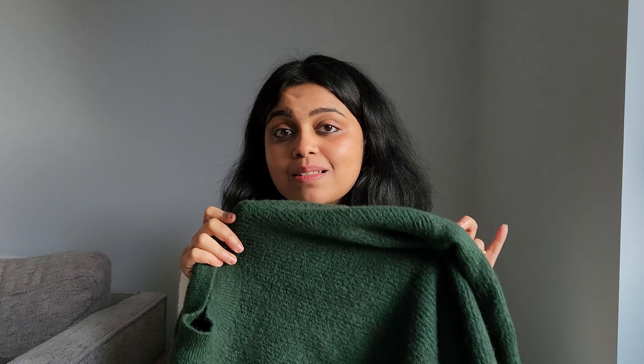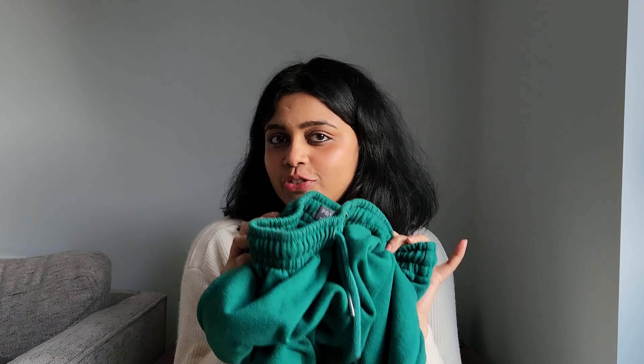Next comes a really handy sweater which I got from UK itself. The one I'm wearing currently keeps me really warm — it's made of polyester and wool which really helps in keeping you warm. I also love this fleece jogger. Fleece joggers and fleece sweatshirts both help keep the insulation of your body really well, so have a pair of those as well.